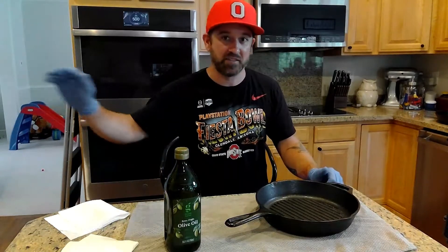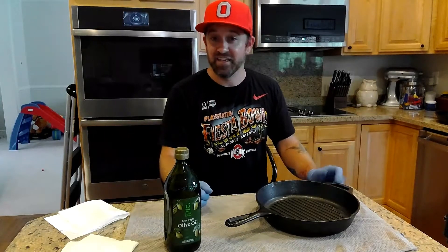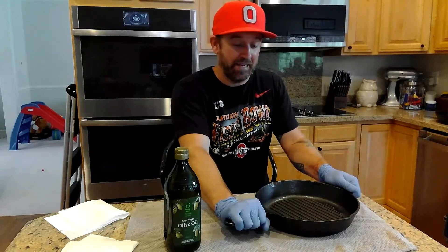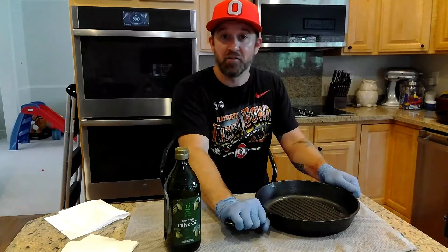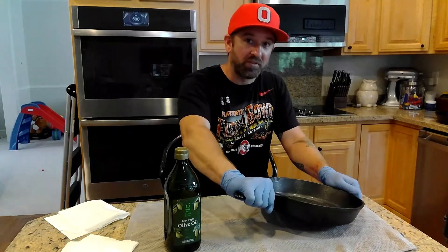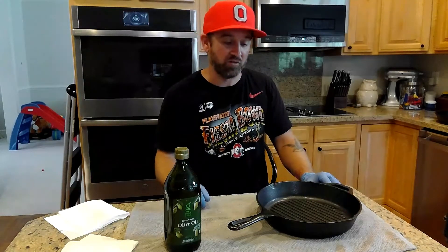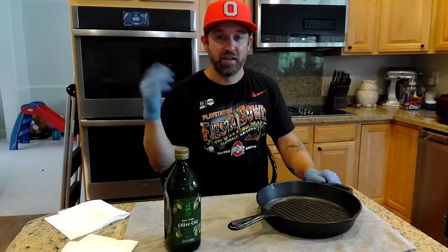Once we've done that, we're going to pop it in the oven at 500 degrees for one hour. After that one-hour timer expires, we're just going to shut the oven down and leave the pan in there to naturally cool with the oven. Once that has happened, you're done — you're ready to start cooking. From that point forward, as long as you clean it and care for it properly, it will last you generation to generation. Cast iron is indestructible and gives you a nice even heat, unlike a warped Teflon pan that will only last a couple of years before the coating starts to wear off into your food.